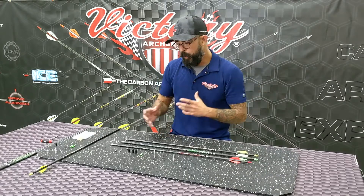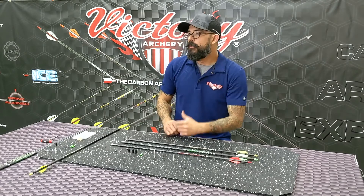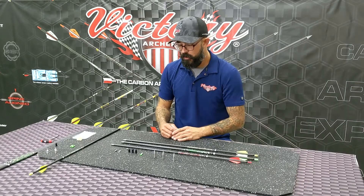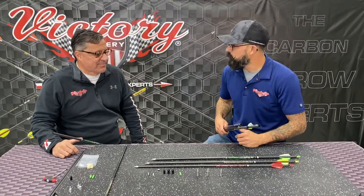That kind of breaks down the general stats of this arrow, but we wanted to give you something more today. I actually brought in our engineer, and he's going to talk about some of the testing that was done and the reasoning behind why we went to this weave on the outside and redesigned our entire target series. This is one of the guys that started it all and has always been an integral part of the team. I'd like to introduce you to Todd Barreto. Hey Todd, welcome to Tech Tuesday — I appreciate you coming out this morning.